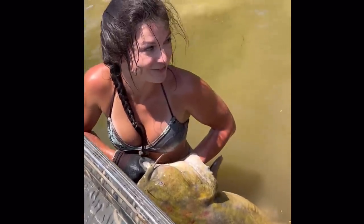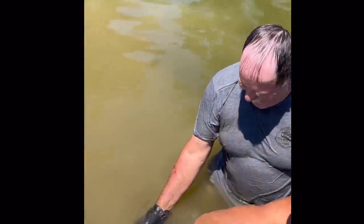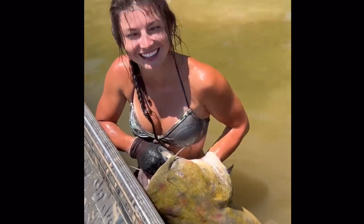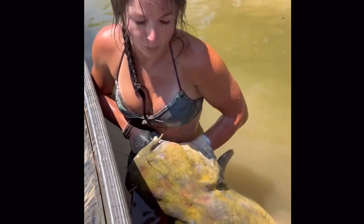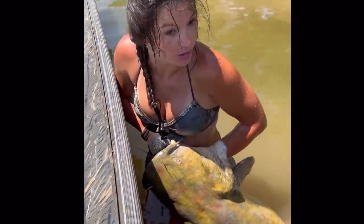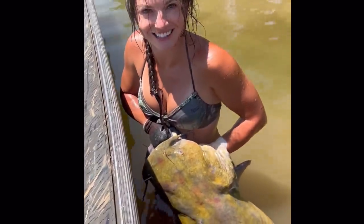Sorry Mark, I know you want to eat some big female but we gotta turn her loose. Maybe catch her again someday — like we've caught her before. We'll probably even put another zip tie in her so we know we caught her twice. Appreciate y'all.